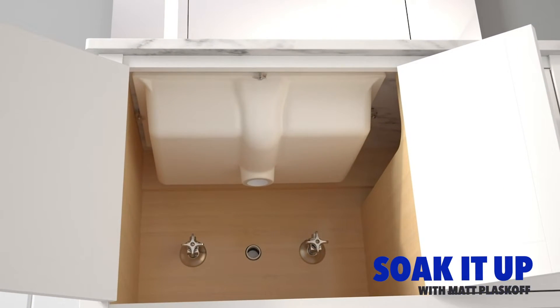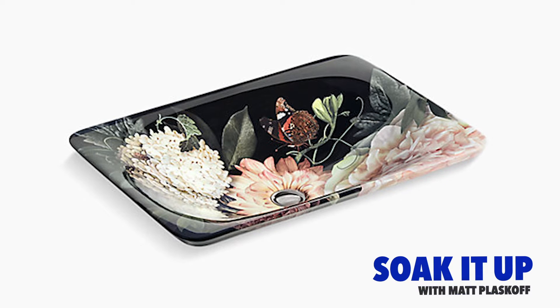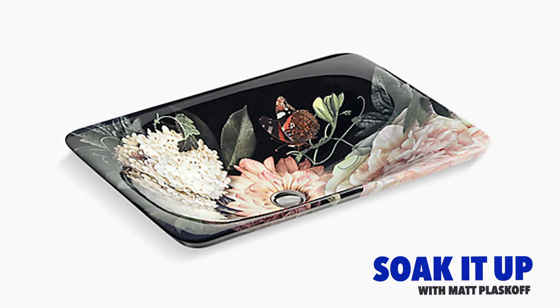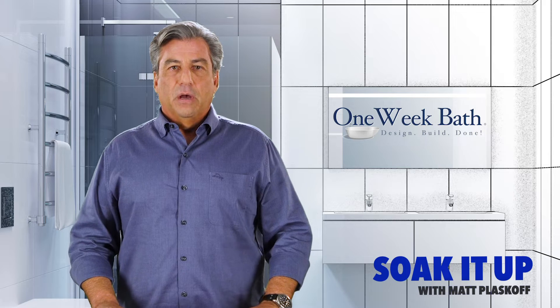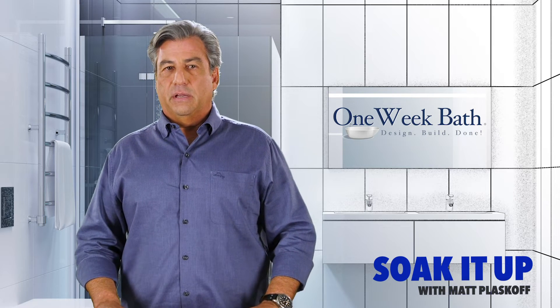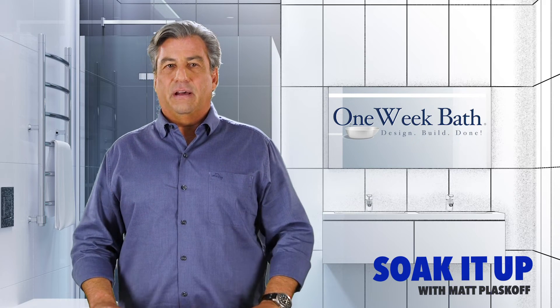These sinks come in a variety of shapes from rectangle to oval. Some do have interior designs that you can't really see until you get on top of the sink, so design-wise it's really just shape that influences design most of the time. The faucet is typically mounted on the countertop, occasionally out of the wall.